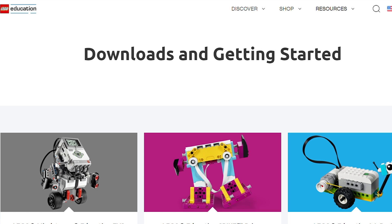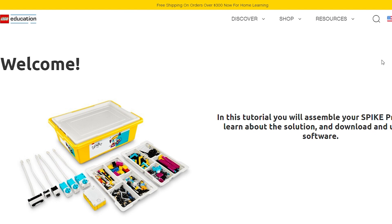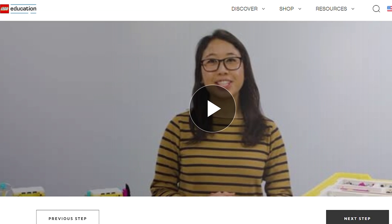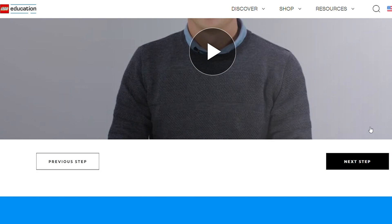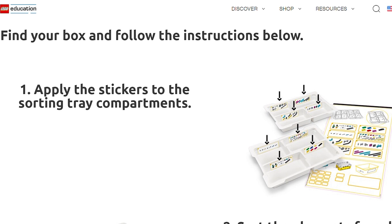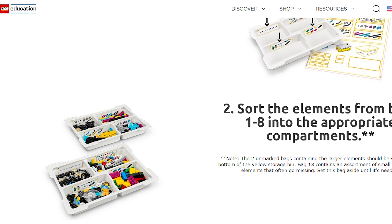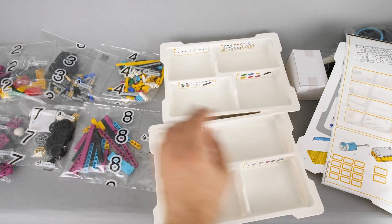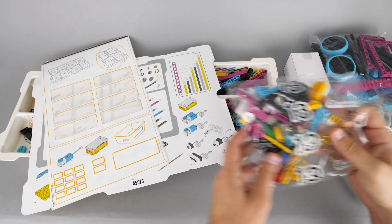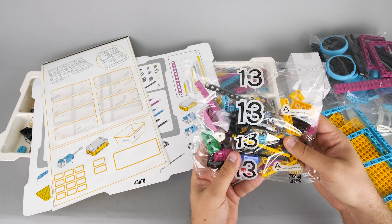I wanted to make sure that I understand the concept properly, so I started with the recommended web page even before doing anything. Here you need to select the product first, then as the first step we get an introductory video about Spike Prime that goes through the hardware elements included in the box, and a brief demonstration of the app. It is important to note that the video is addressing teachers and not the students directly. The 2 white trays are there to hold the contents of the 8 numbered bags, and there are even stickers to apply for quicker sorting. The mysterious bag number 13 has spare parts that can be used if something gets lost — it's nice to see bigger parts there and not only tiny 1x1 pieces as usual Technic spares.